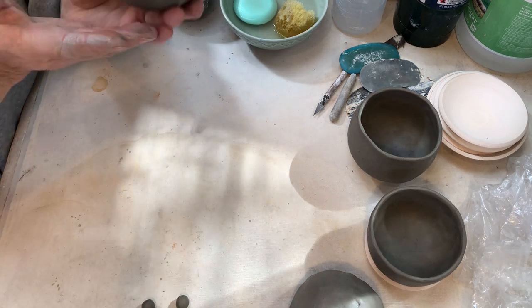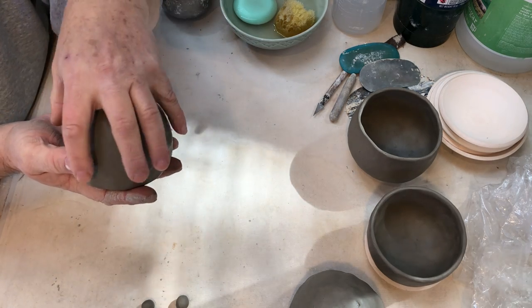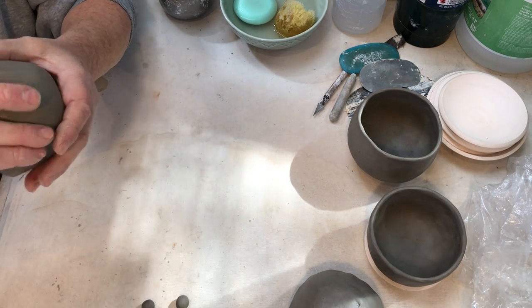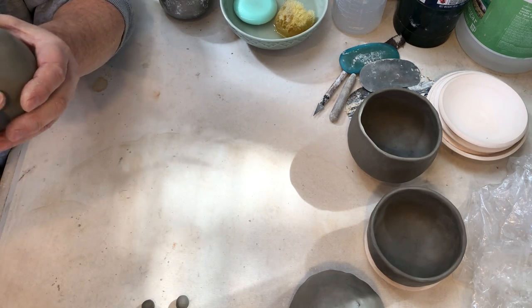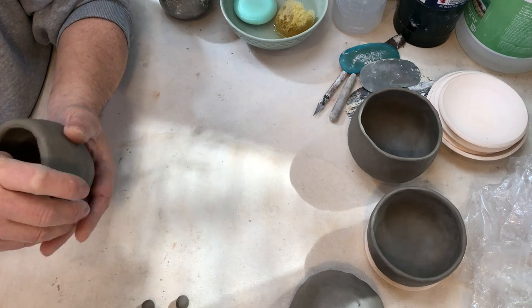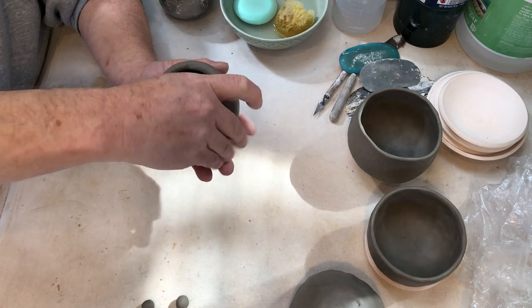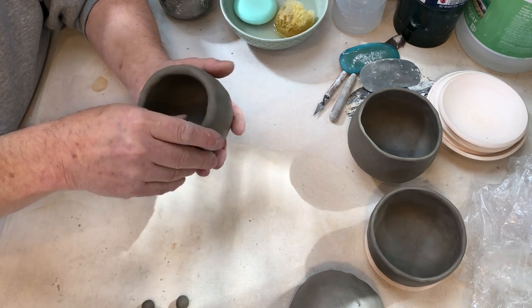It started out pretty tapered, very bullet shape — nose cone almost — so I want to open the bottom up, make it wider. I'm using my thumb to push that out. My thumb is pulling that clay, stretching the wall all the way up to the side.